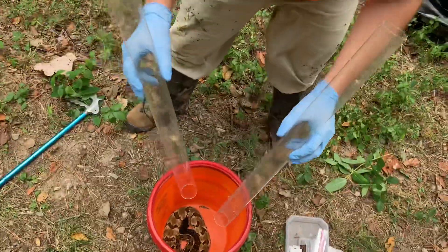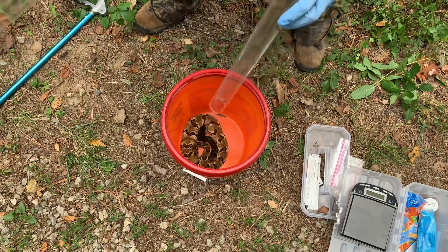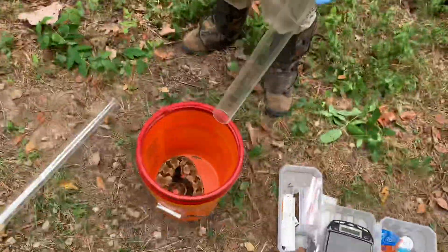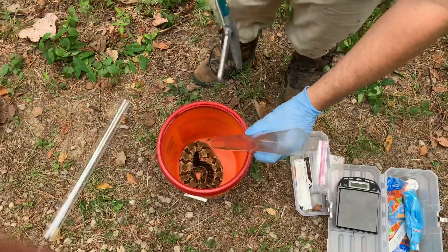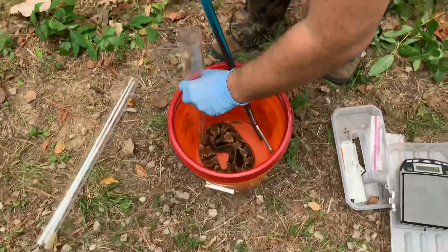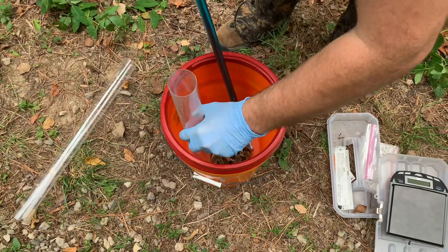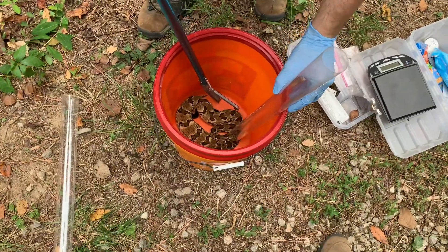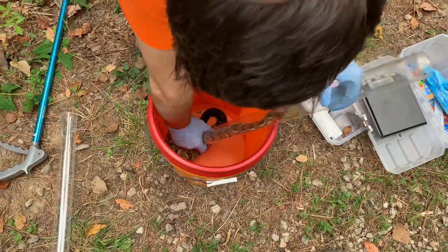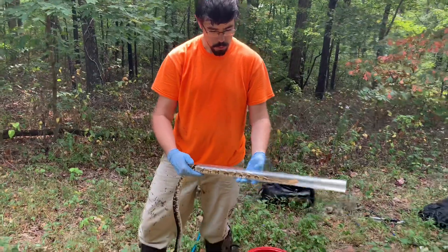First things first, I want to figure out which one of these tubes will fit her more snugly because I don't want her to be able to turn around in the tube. I think this will be our best one. The trick is just getting them to actually go up inside the tube, which can be much easier sometimes than others. I'm just trying to start her head in there and gently prod the back of her, and then once she's nice and far up that tube, just grab her. She looked a little heftier than I thought she was.